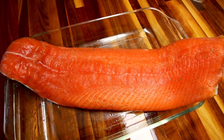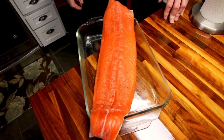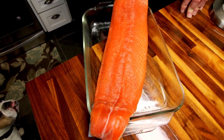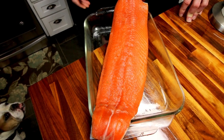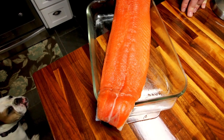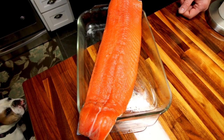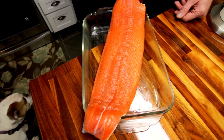Pulled out of the fridge — it's actually been closer to an hour. You can see the surface is a little dried and tacky. That's called a pellicle. It's just proteins in the meat that come out and form a protective coating that keeps the meat from drying out. What that does is keep the moisture in, making it great for smoking, and the smoke really sticks to the pellicle so you get a nice smoke flavor in a short amount of time.